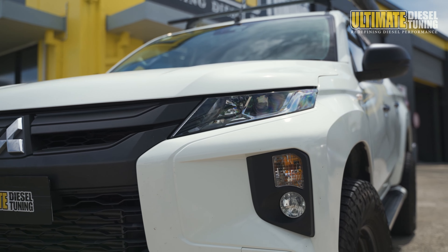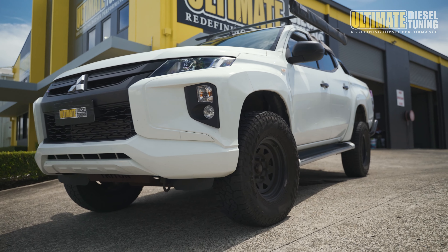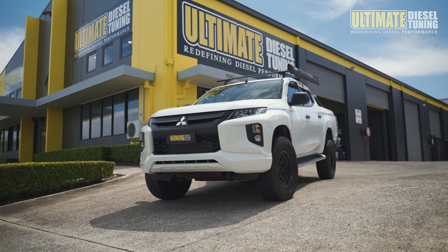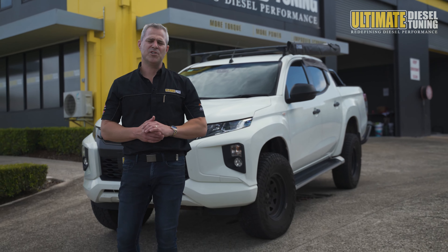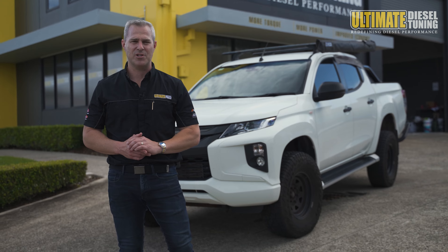The 2.4-litre four-cylinder turbocharged engine in these Tritons, as well as in the MQ Tritons, responds super well to a custom dyno tune, always delivering impressive gains in power and torque. I can't wait to show you guys the results of this one, but first of all I need to get it in the workshop and carry out the pre-tune inspection.